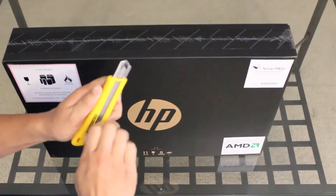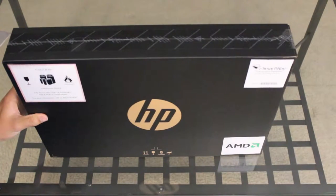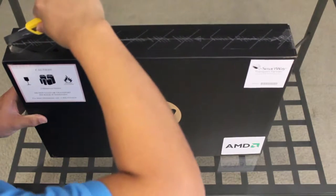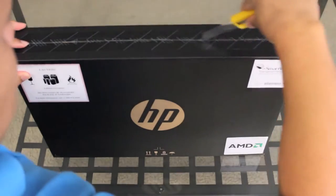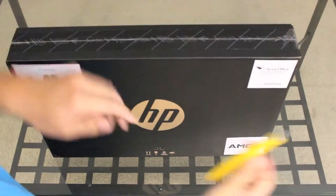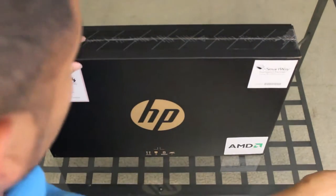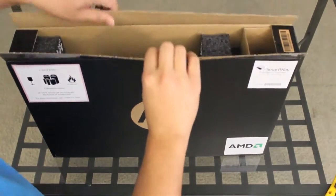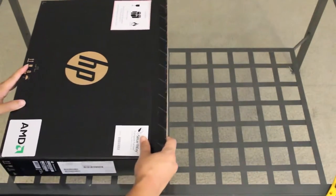This is a brand new HP laptop released for summer 2013, featuring a 15.6-inch display with 4 gigabytes of memory, a 640 gigabyte hard drive, an AMD A8 series processor running at 1.9 gigahertz, a screen resolution of 1366 by 768, memory expandable to 8 gigabytes, and a dedicated AMD Radeon HD 7640G discrete graphics card.